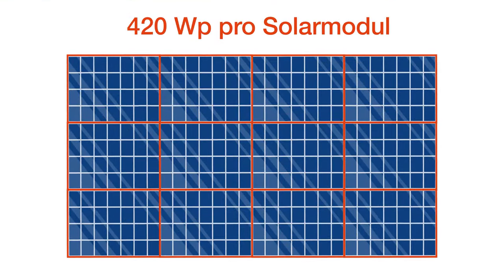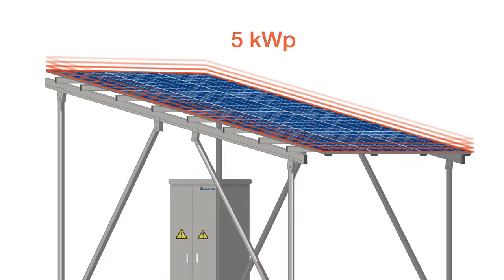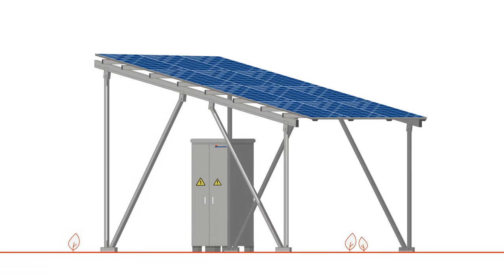The 12 solar panels can generate a maximum of 5 kilowatts peak electricity together. The frame is made of aluminum profiles, making it rust-proof and durable.